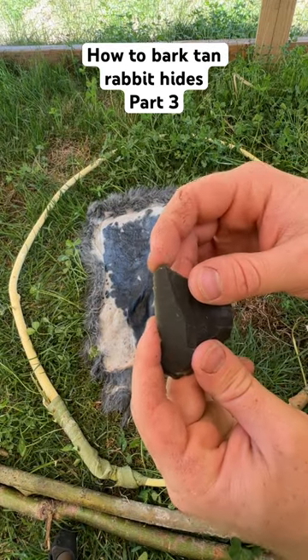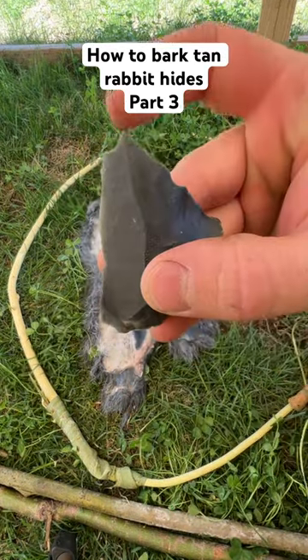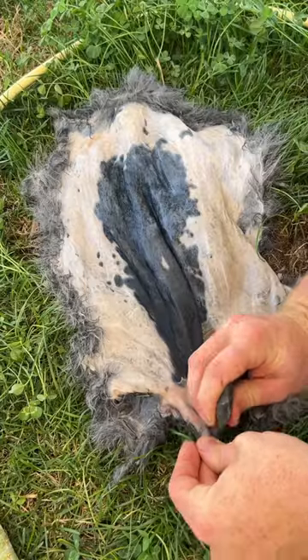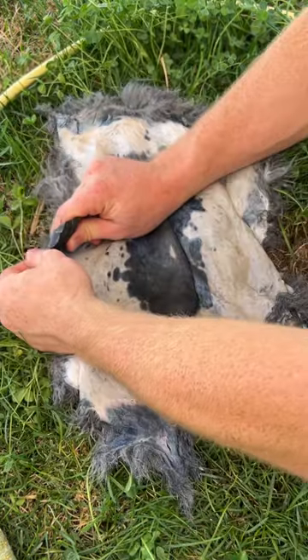With this stone flake, I'm going to chip a fine point on this end so I can puncture some holes in the hide. This little burr should do nicely. We're going to put a hole anywhere that's sticking out a lot, like right here where the back legs were. I'll do one in the corners here, and just work my way around the hide.